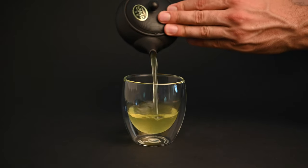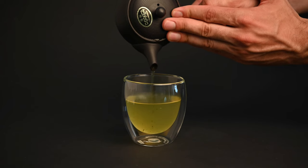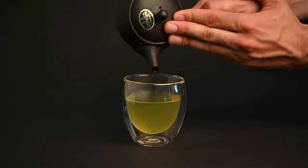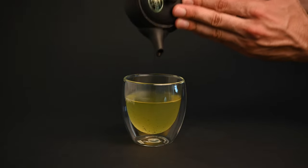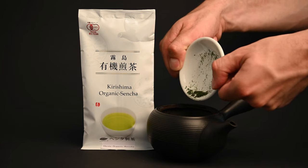The black Kyusu teapot is made from red clay fired in an oxygen-rich environment. The clay turns color when oxidized, producing a sleek black color. This requires extra work in the production process, as well as an extra firing in the kiln. As a result, black teapots tend to be more expensive than red teapots, all else being equal.